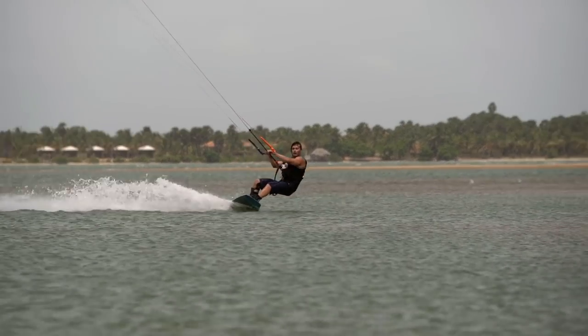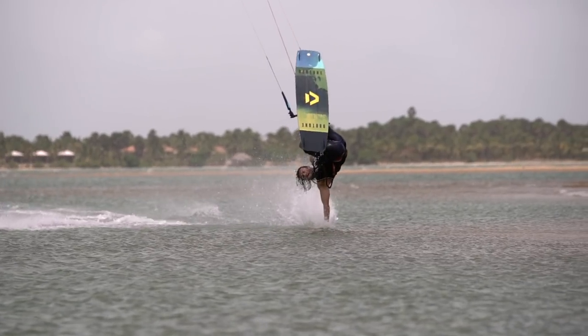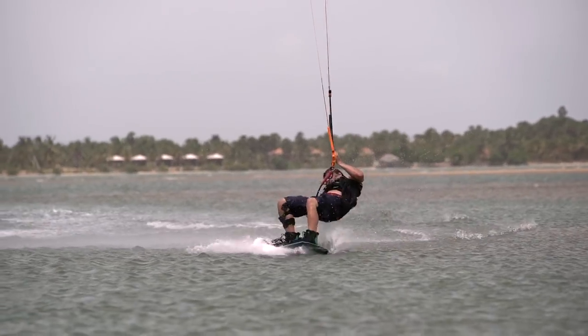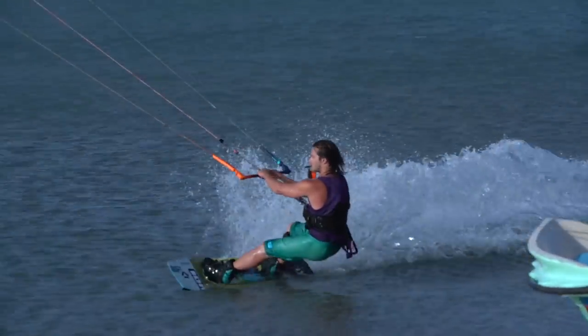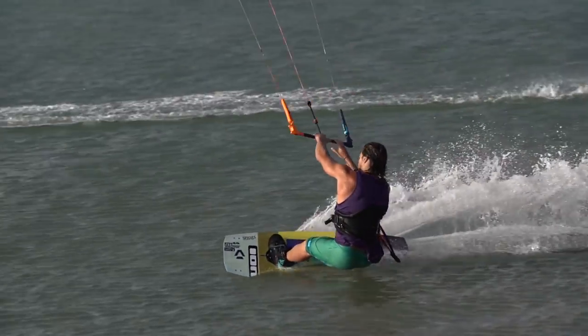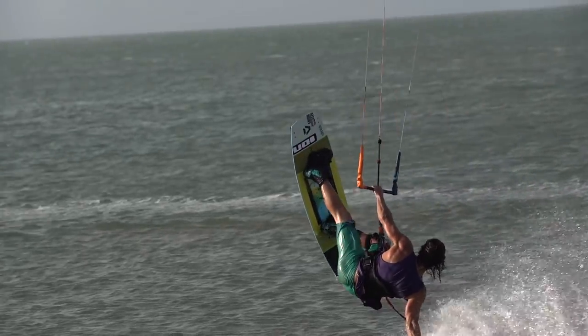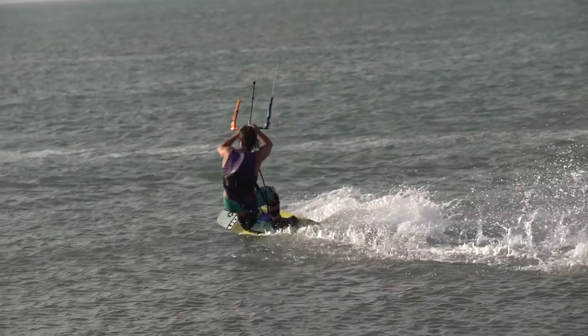Release the grip on your bar with your back hand, giving full control to the front hand. To go back into the hand drag, cut slightly upwind on your heel edge, just as if you were going into a pop trick. Then commit all your weight back into the harness, letting go with your back hand and leaning back with your back hand in the water, while kicking your legs up above your head.